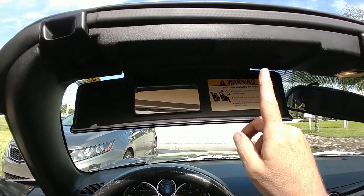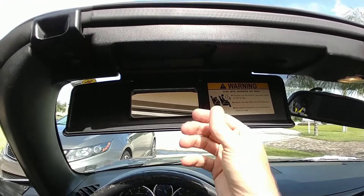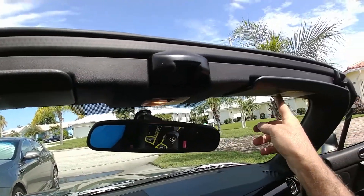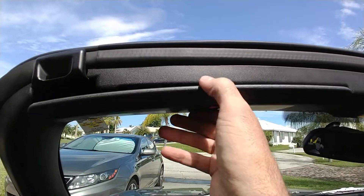Now the sun visor assembly is back in the car, and you can see the visor is holding up nicely. Fixed.